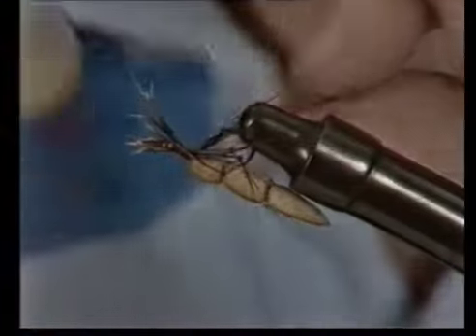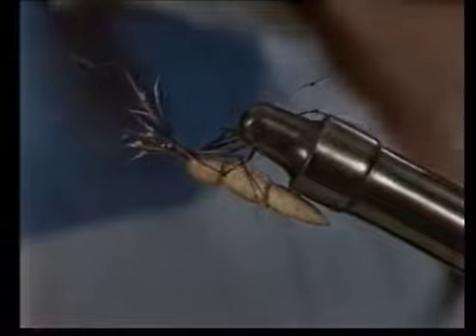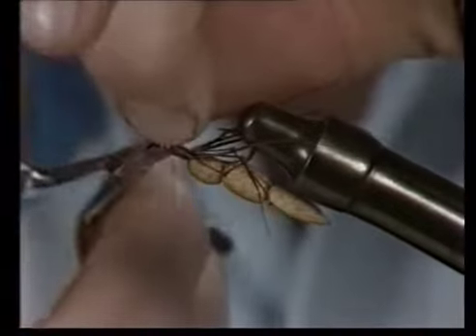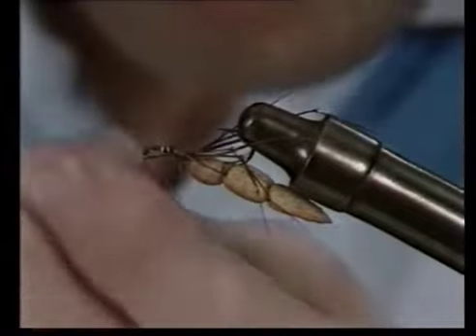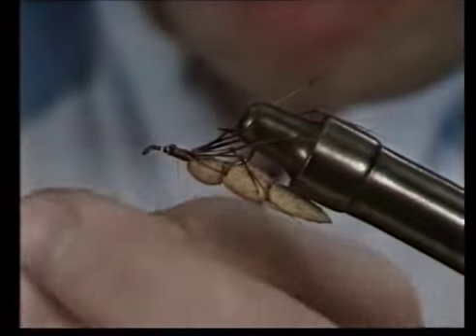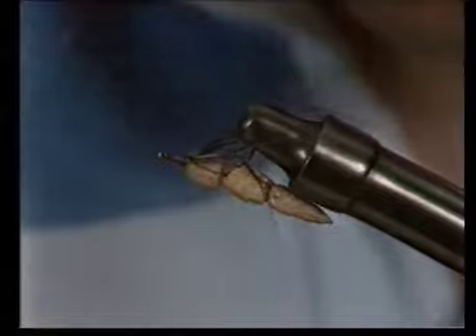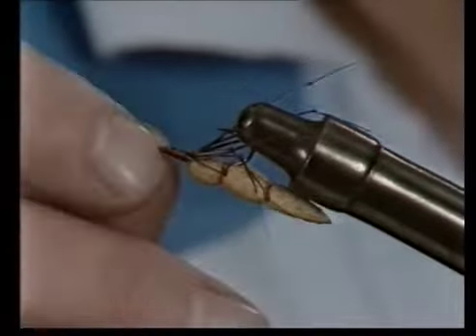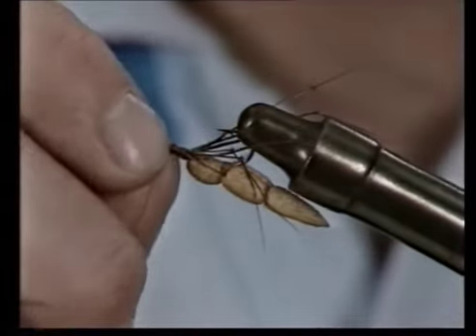Tie these in fairly tightly, remembering that they must sort of come downwards. Wind the butts down and trim off. Wind over the butts. Take the thread back to the eye and turn the hook over in the vise.